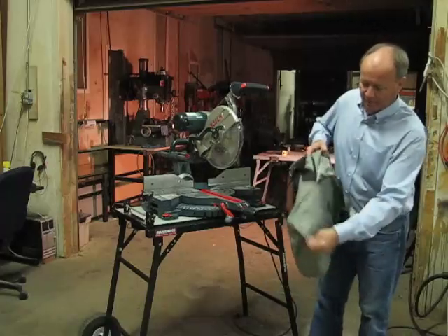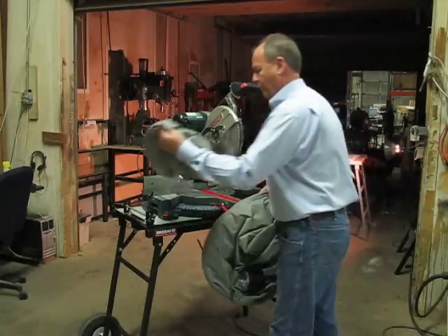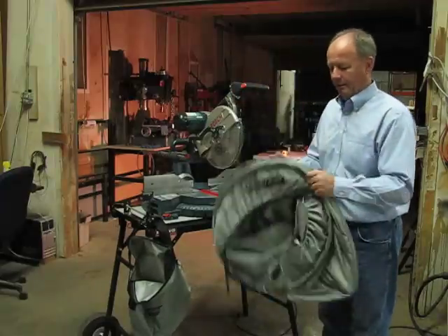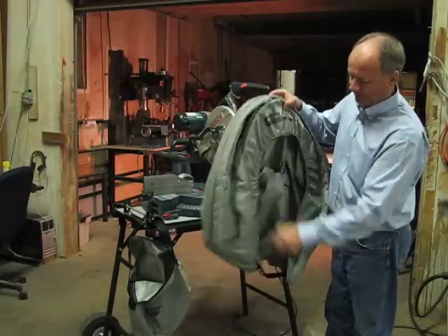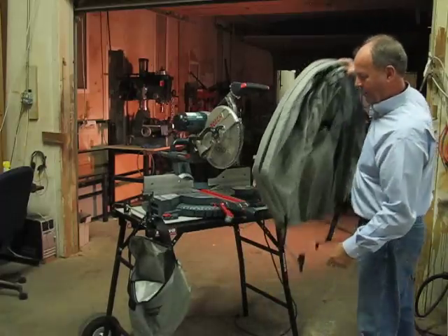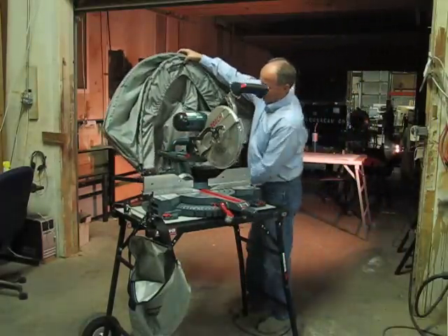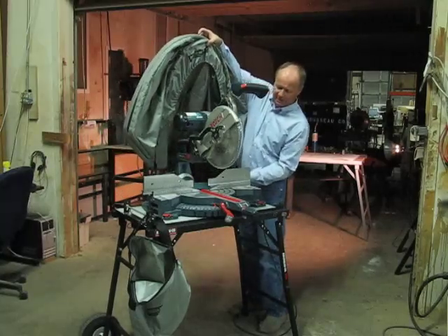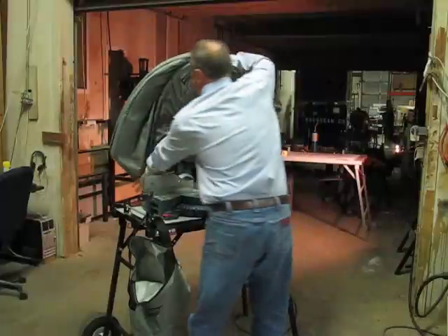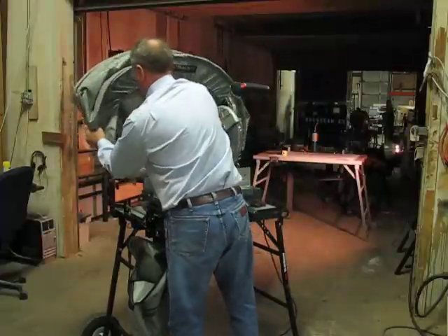Here's how it works. Just remove the Russo 5000 from the bag, let it expand open. It fits all miter saws. It mounts to the miter saw utilizing the accessory mounting stations on the saw. You just surround the saw.